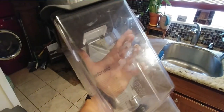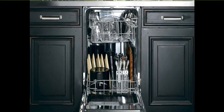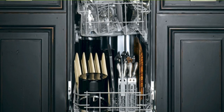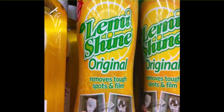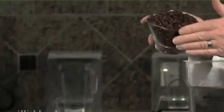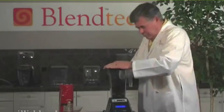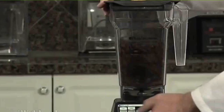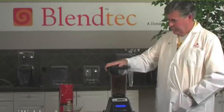Reason number three to not buy a Blendtec: the jar will get cloudy over time. You can overcome this by either putting the jar in your dishwasher or using a hard water spot remover called Lemmeshine — you can go to their website to find which stores near you carry it. Also, do not grind coffee beans or make flour in the Blendtec. Coffee beans will stain the jar a light brown, and flour will make small micro-dents in the jar.